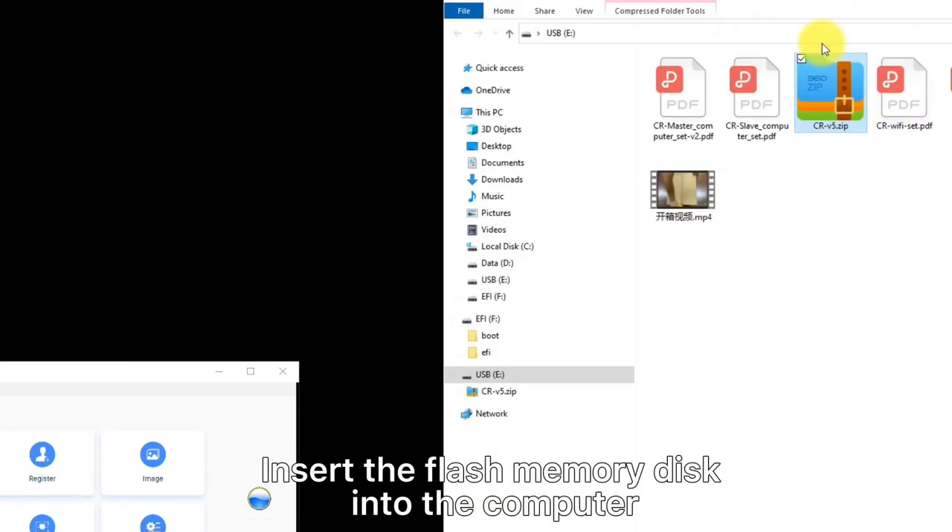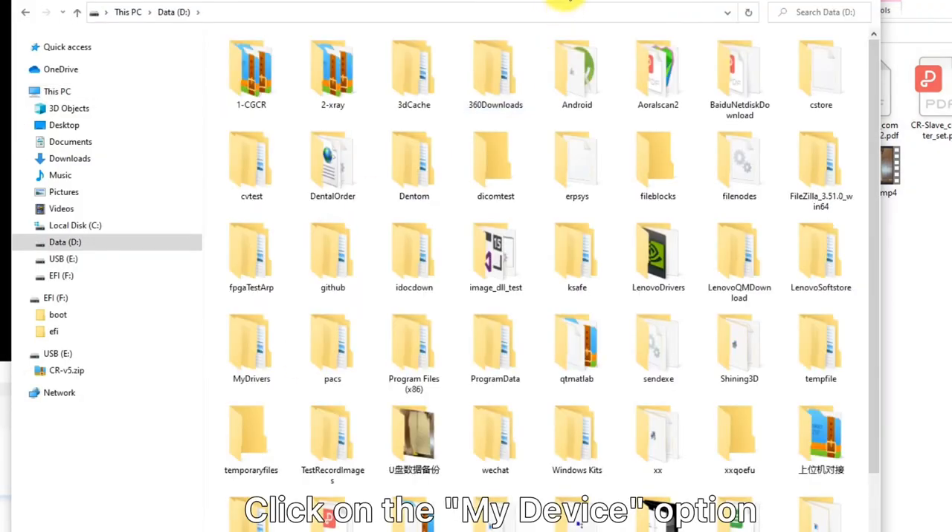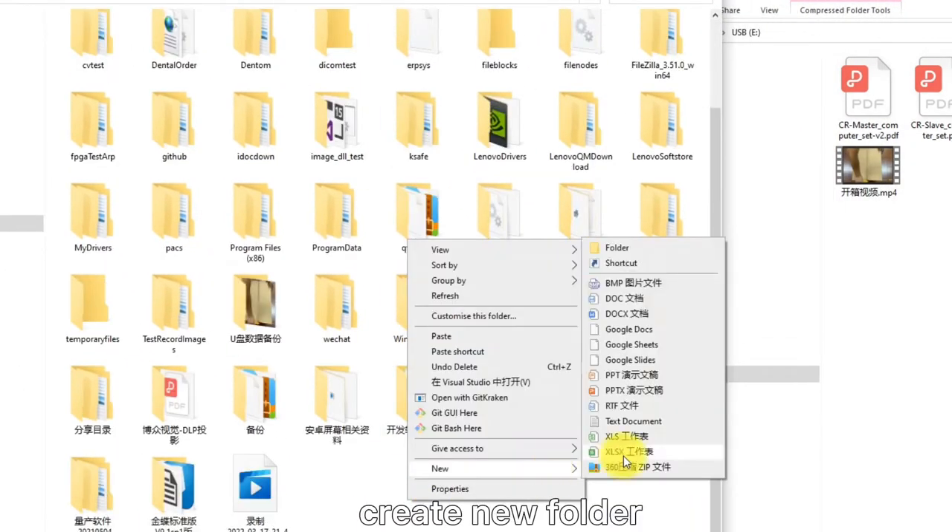Insert the flash memory disk into the computer. Find and open the installation file. Click on the My Device option. Create a new folder.